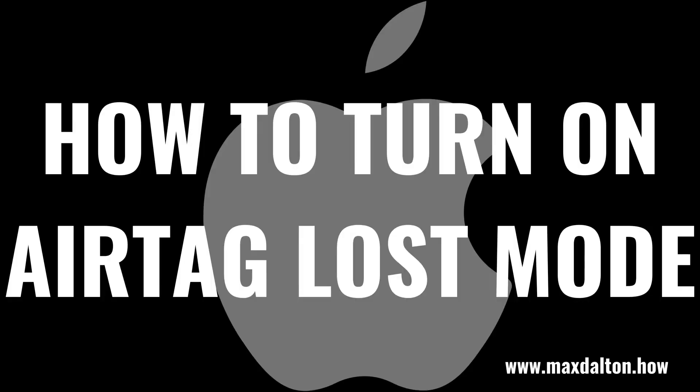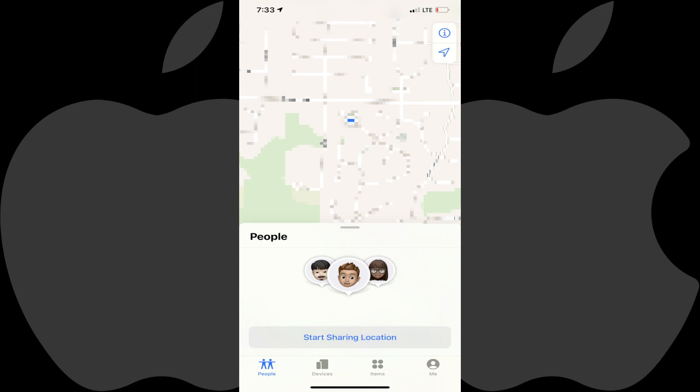Now let's walk through the steps to turn on Lost Mode on an AirTag. Step 1: Launch the Find My app on your Apple iPhone or iPad. You'll land on your Find My home screen.